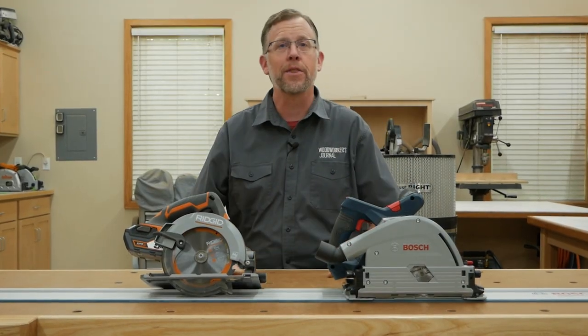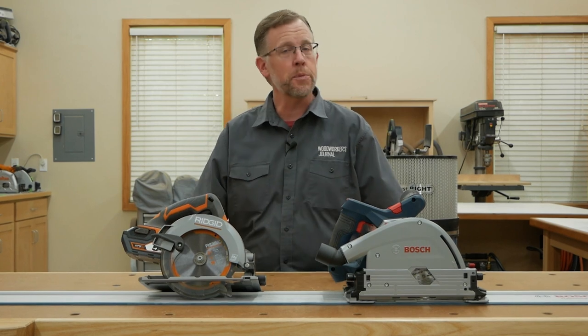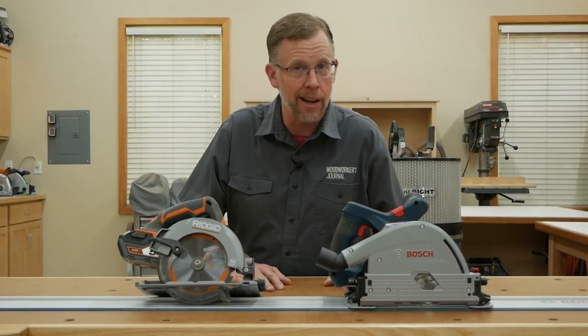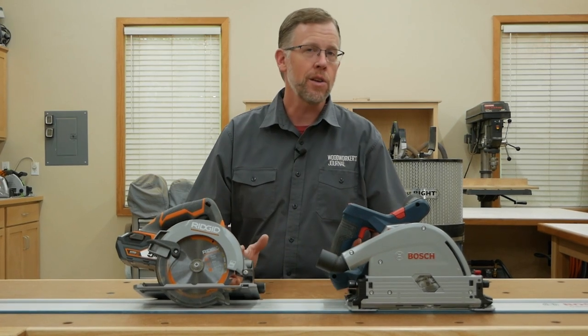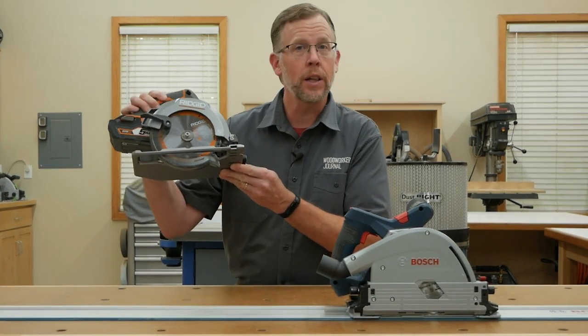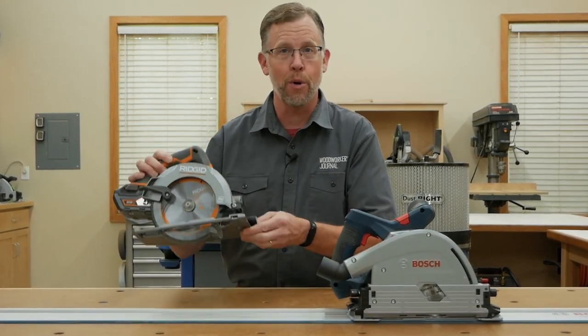The downside to track saws is that they're expensive. You're going to spend at least $300 on any track saw you buy, and in some cases a lot more than that. So you might have wondered: how is a track saw better than an ordinary circular saw like this that costs a fraction of the price?